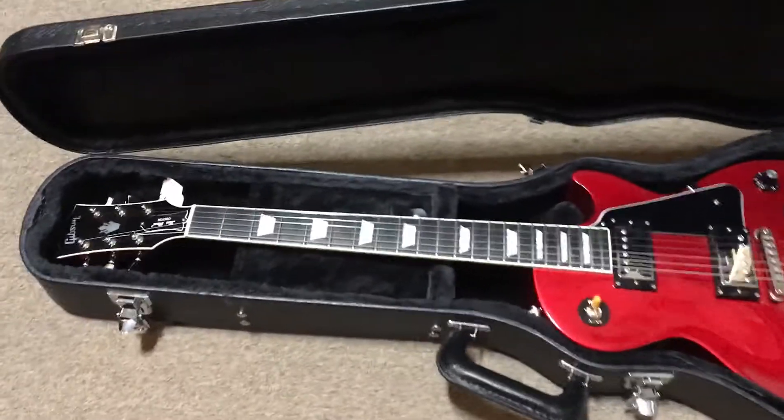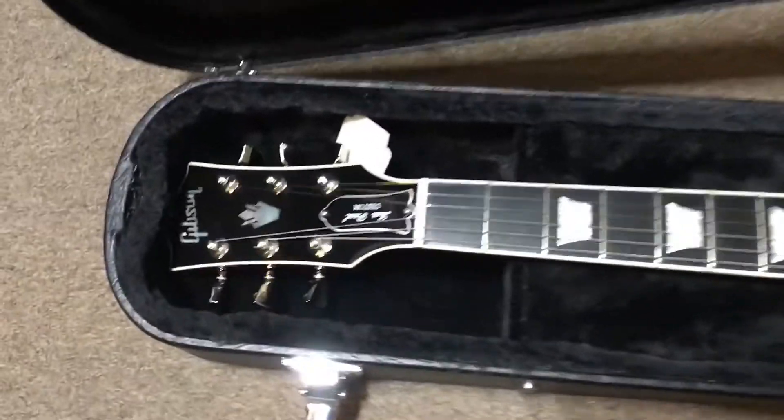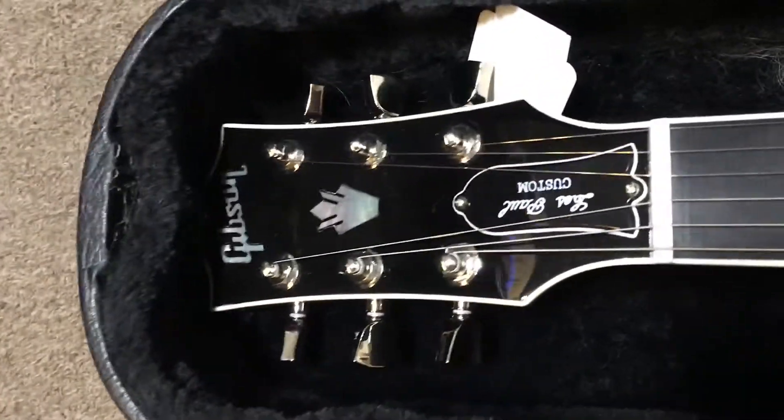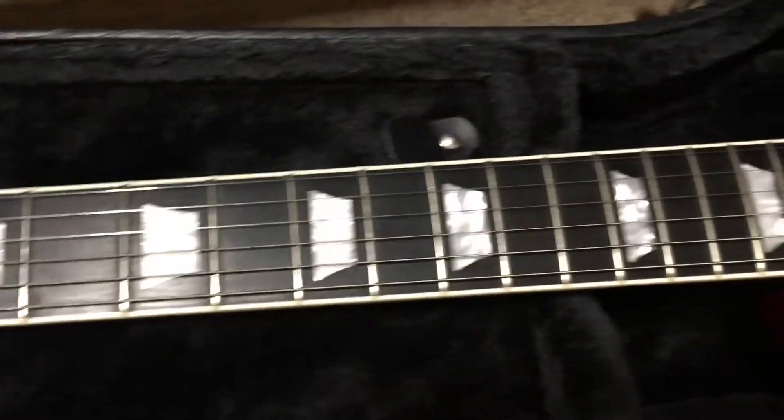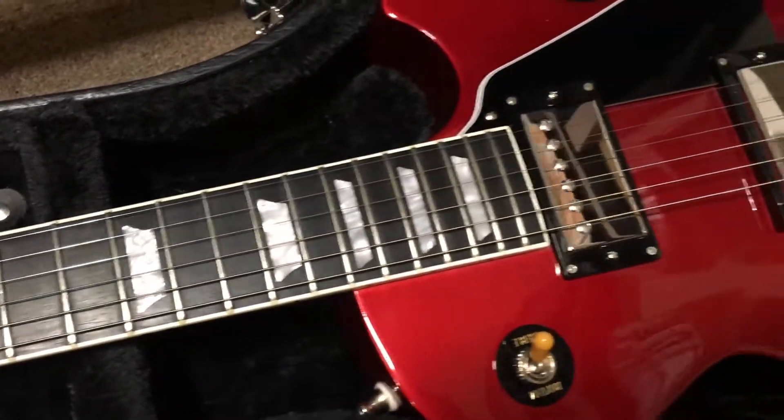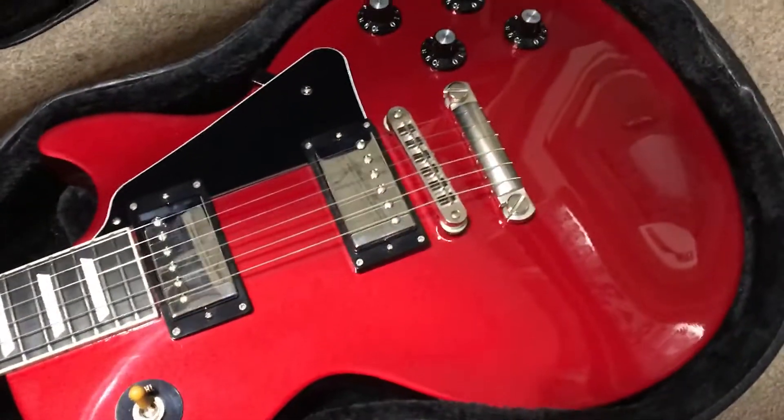What we have here is a 2008 Les Paul Robot Guitar that the previous owner went to great lengths to modify and de-robot. As you can see, the body does not have binding, the neck does.